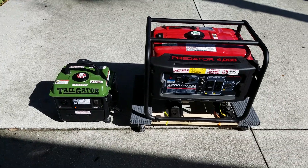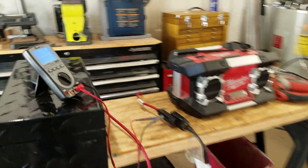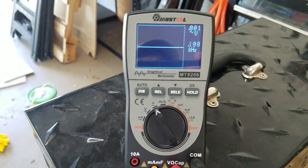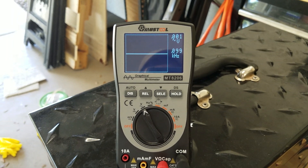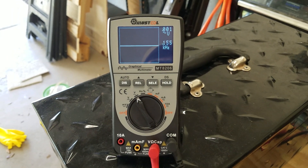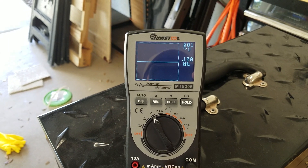So let's check this out. How are we going to do this? I have here this cool little — it's kind of a combination multimeter and oscilloscope. These things are about $50, maybe $60 on eBay. And that's what I'm going to use to check the waveform.